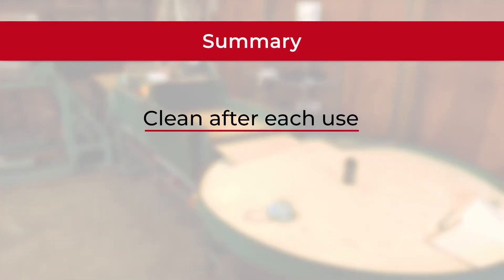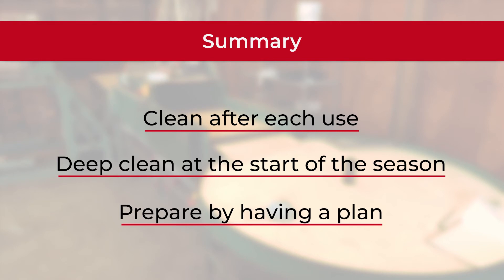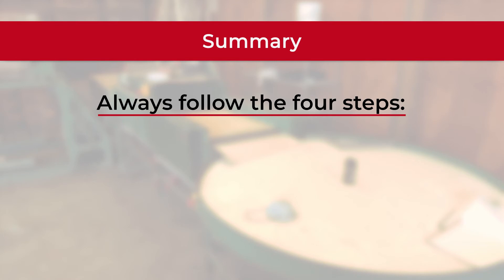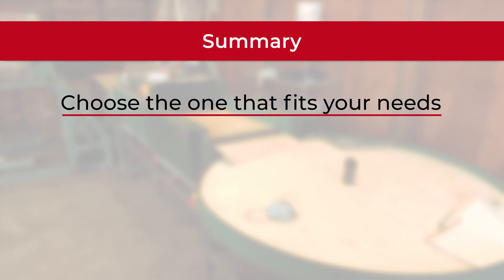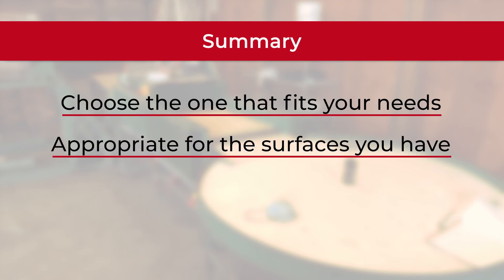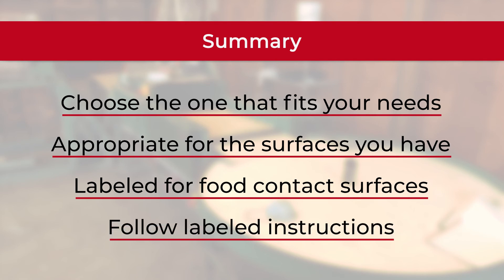Clean line summary: clean to some extent after each use, and deep clean at the start of the season, allowing for the proper amount of time this will take. Prepare by having a plan with the tools you need to execute it. Always follow the four steps of best practice: dust, rinse, detergent, and sanitize. Consider your options for detergents and sanitizers, choose products that fit your needs, are appropriate for your surfaces, are labeled for food contact surfaces, and be sure to follow the labeled directions exactly.